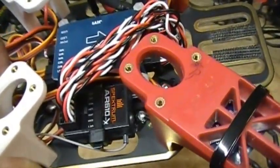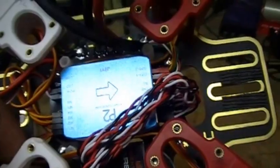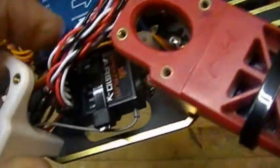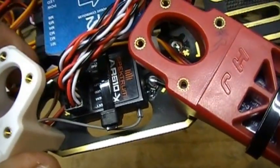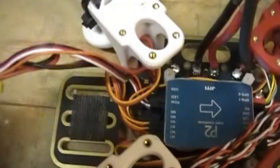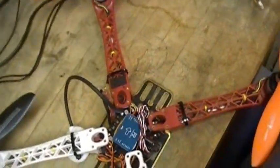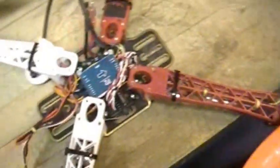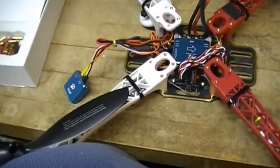It's just a generic 450 quadcopter size frame. I have all my speed controllers wired up, an AR610 receiver wired up, and my SBUS lead in there. I'm using one of the power blocks to power the flight controller, and if you notice I've got it pointed towards the front of the copter.